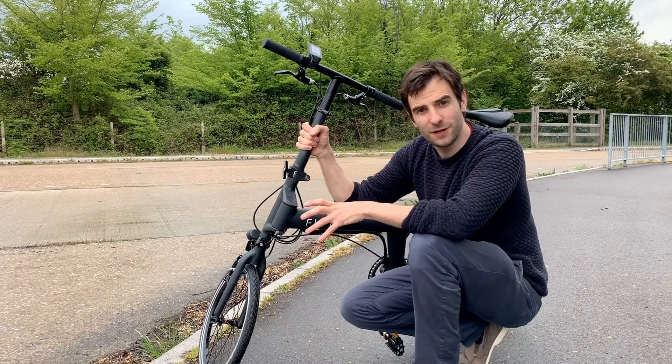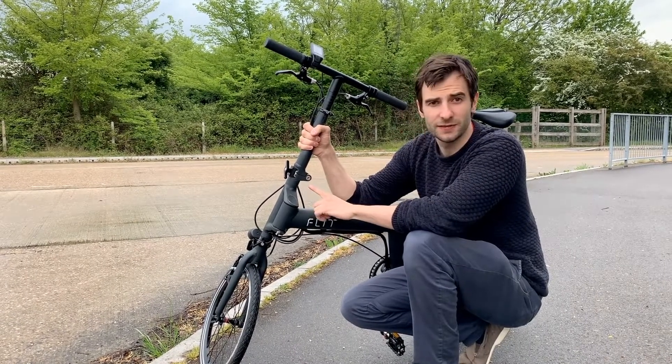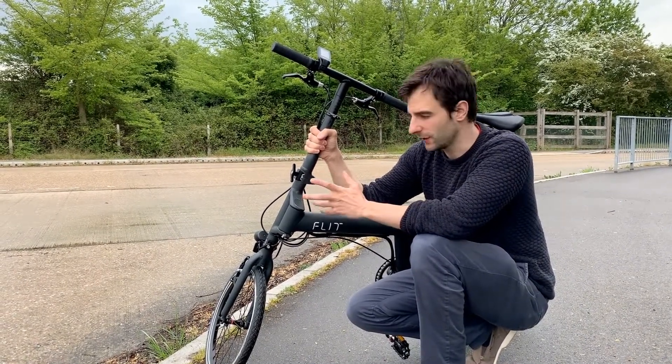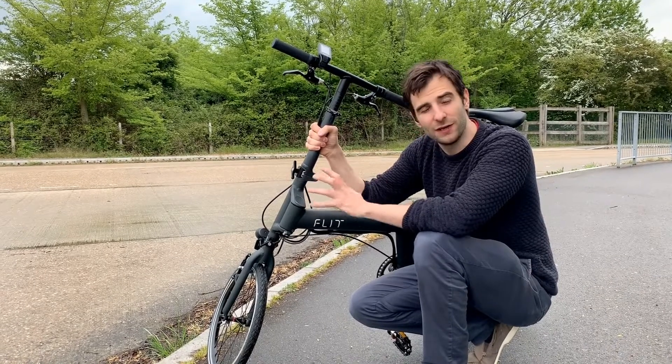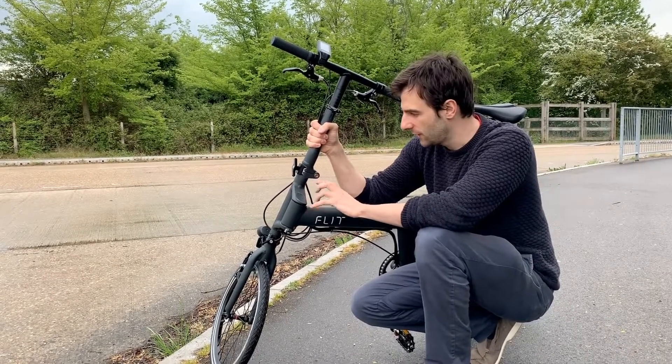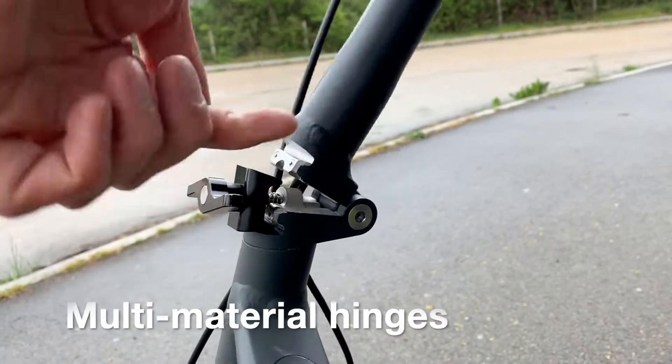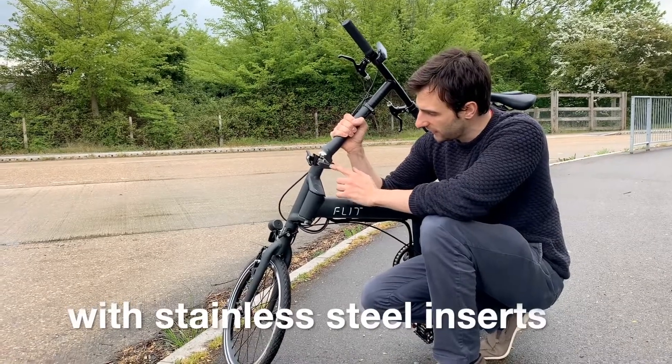We spent quite a bit of time thinking about how we could design these hinges, because it's often a part of folding bikes that wears out pretty quickly, and we wanted a really long-lasting, reliable frame. So these are a little bit different to what you usually find.